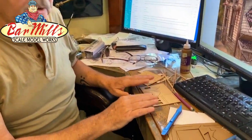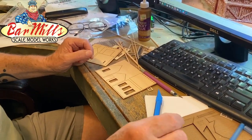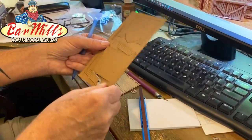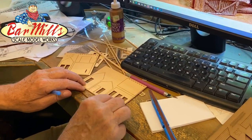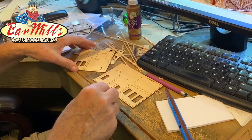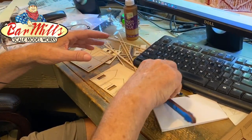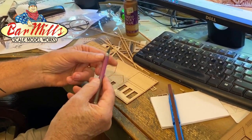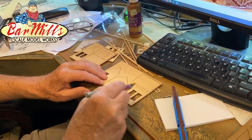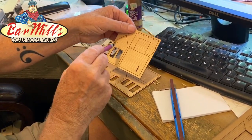Number one, I have some laser cut parts here. I don't have instructions when I do this because I write the instructions and those happen later on. You'll see everything from the sheets we'll use for the roof, which is kind of a complex roof, to clapboard. We have our own special clapboard — it's kind of unique compared to anyone else's. Within the clapboard sheets, in this case, there are seven walls to this kit. There are three peaked walls.